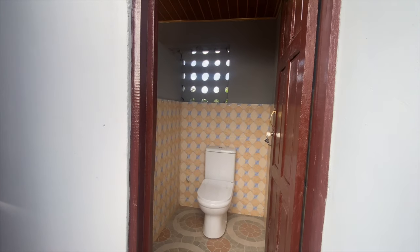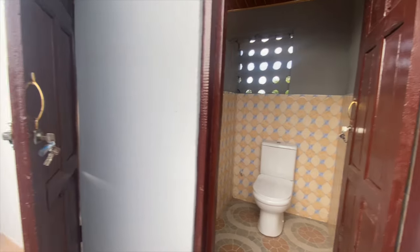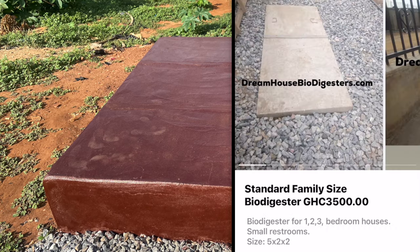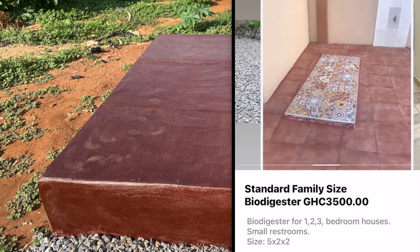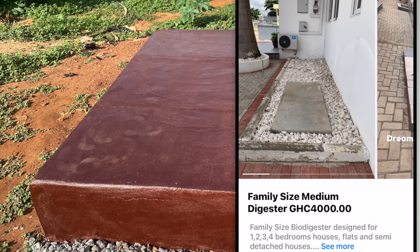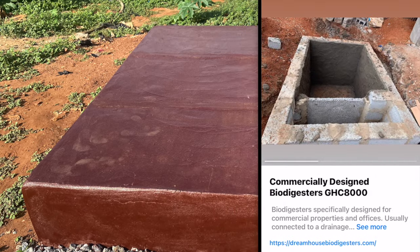So that when you are constructing a biodigester, you know the type to go for. For our Dream House biodigester, we have the standard family size, which we usually do for three to five bedroom houses; we have the large family size for seven to eight bedroom houses, including those with an outer house or boys' quarters where workers stay; and of course we have the public ones that we give to schools, hospitals, and churches.